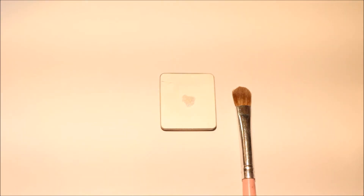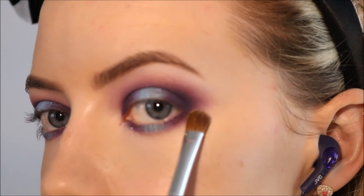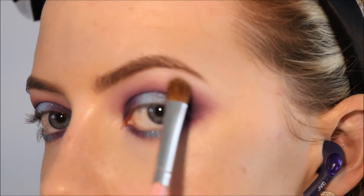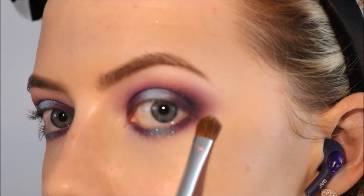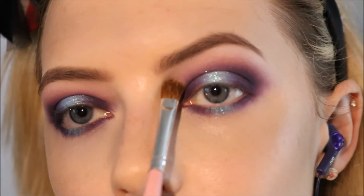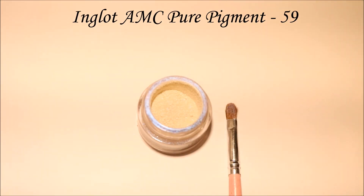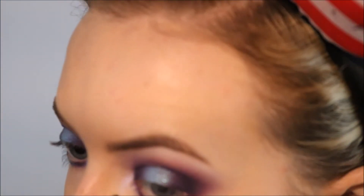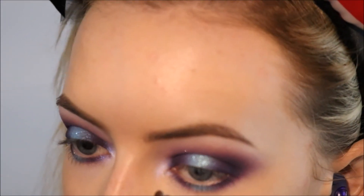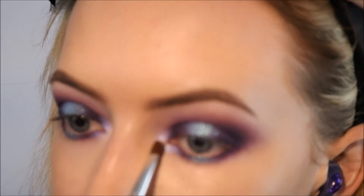To highlight my brow bone I'm using the matte white shade from Inglot which is 373, using that just along my brow bone and also to soften any harsh edges. And for an extra pop of highlight I'm taking Inglot's pure pigment in 59 and applying that to the inner corner. This is like a white with a blue duochrome as well, so it just adds to the whole icy effect.